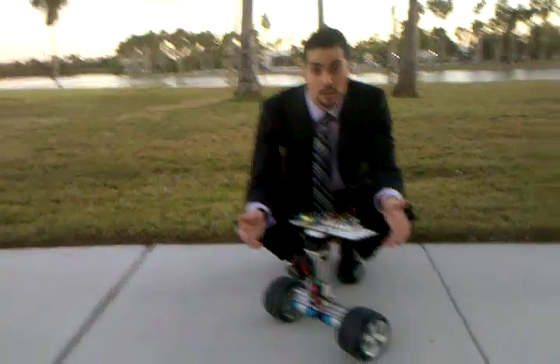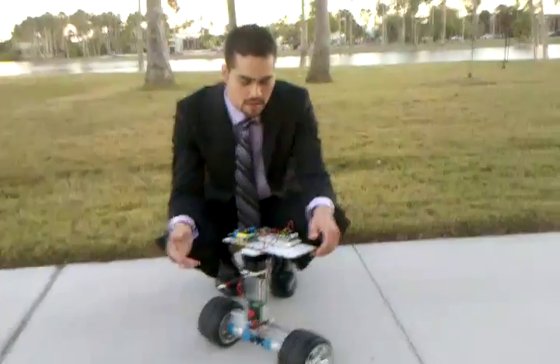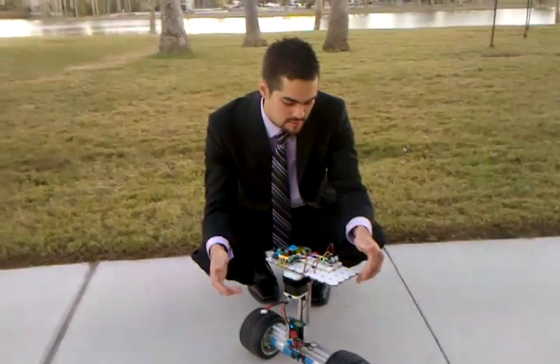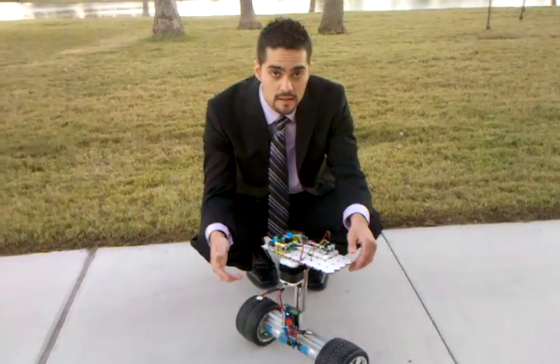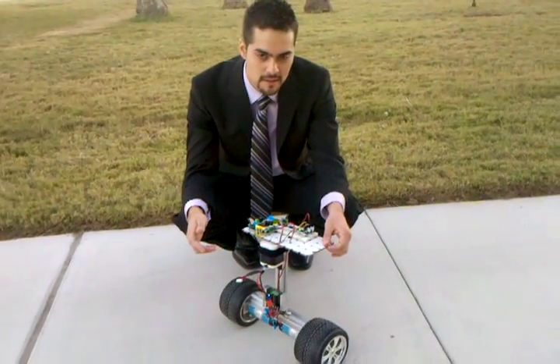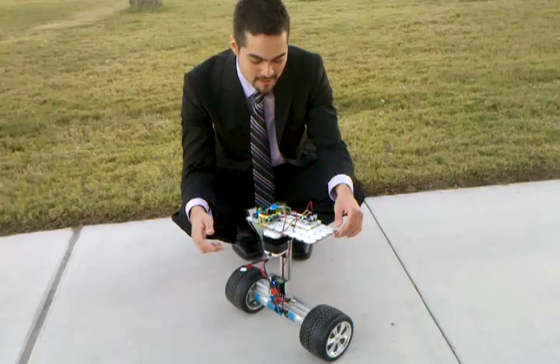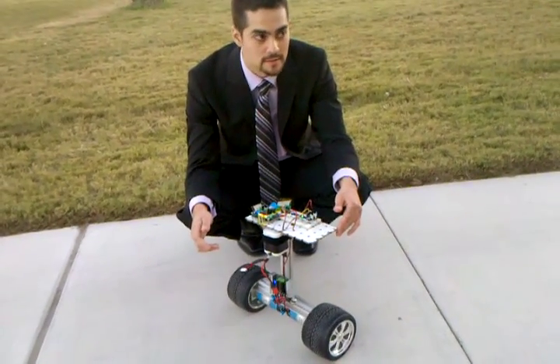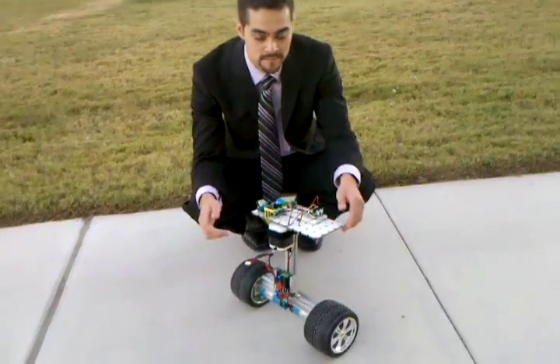Go to valibots.com to check out this and other robots as well. If you have any questions, go to the website and post on the forum. My name is Heriberto Reynoso, and I'm here with Joey Martinez. This is robot number nine, called Balanced Bot.